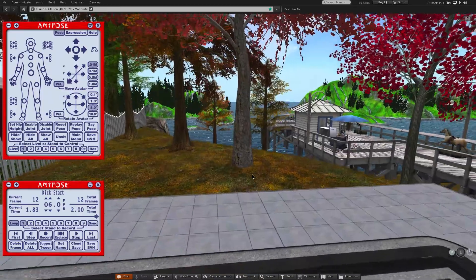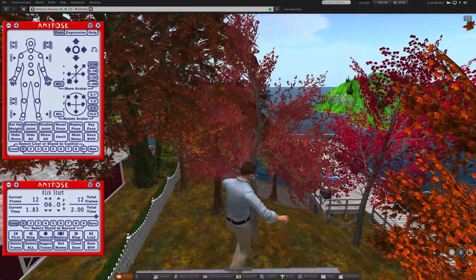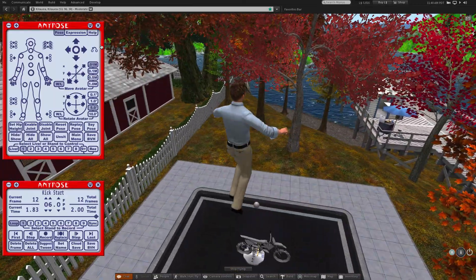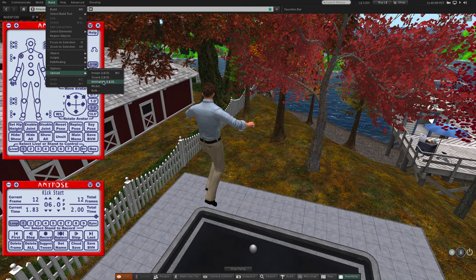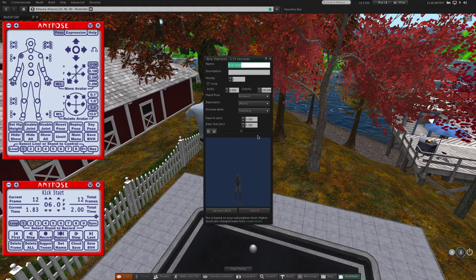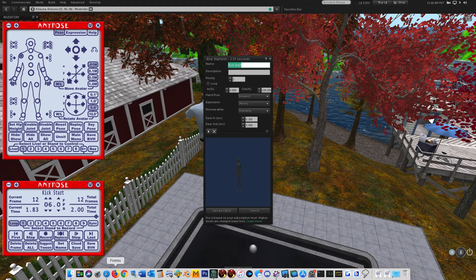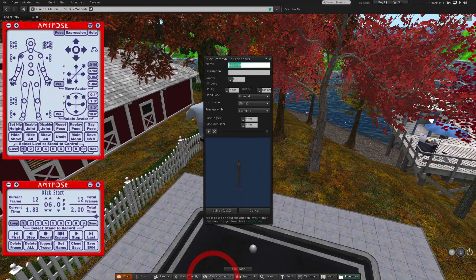I'm going to fly just because this animation drops down when it plays, since it's for a low riding vehicle. Now it's time to try uploading the animation and see how it looks. If you still have the web page open where you downloaded the BVH file, you can look back on it for the suggestions to use in the animation upload window. I'm increasing the priority to 4 — if this were an animation to be used in an AO, it might be better to use 3.